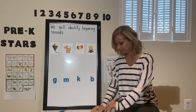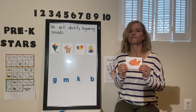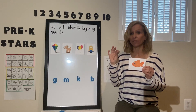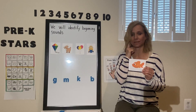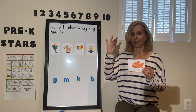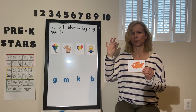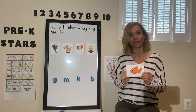Let's try another one. This is a picture of a — fish. That's correct. Get your tappers out and we're going to tap out the sounds we hear in fish, then think about the beginning sound. Fish: f-i-s. What was that beginning sound we heard in fish? F-f-f. F. You're right.